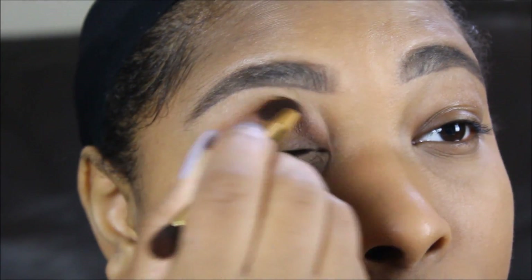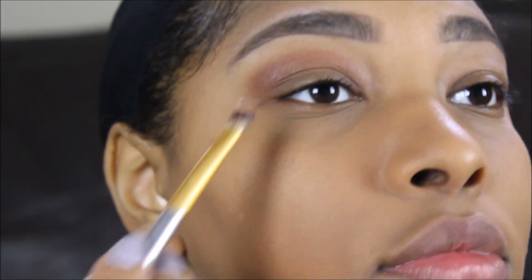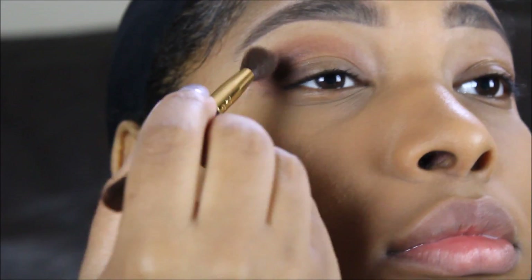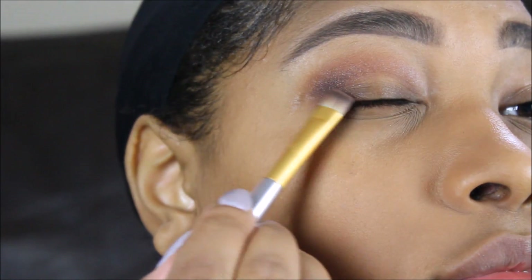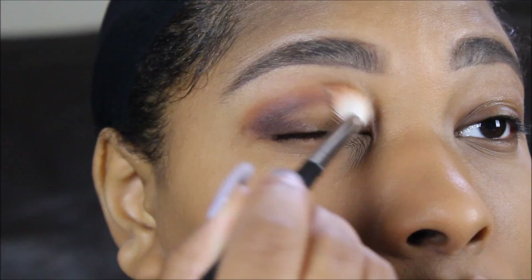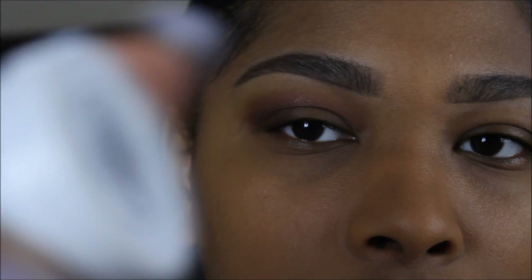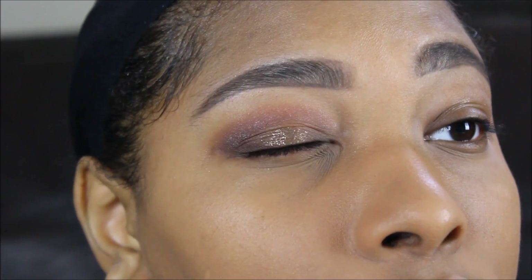I'm blending that all out, making sure it's smooth. Then for the outer corner I'm going in with — I believe the color is called Punk — from the Urban Decay palette with the Gwen Stefani collab, and I'm blending that out in the outer corner. I honestly didn't use that exact color for my birthday look because I used one of my friend's eyeshadow colors, which was a deeper darker brown, but this is pretty similar to that look.